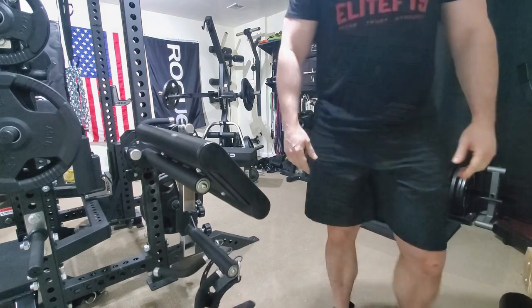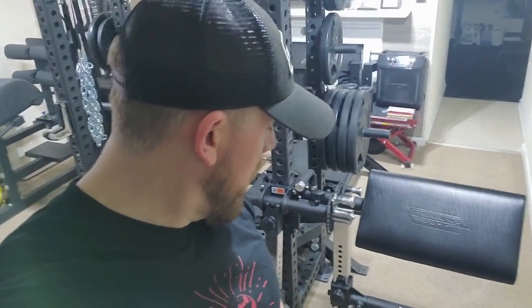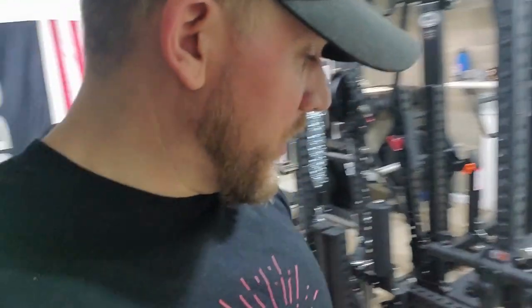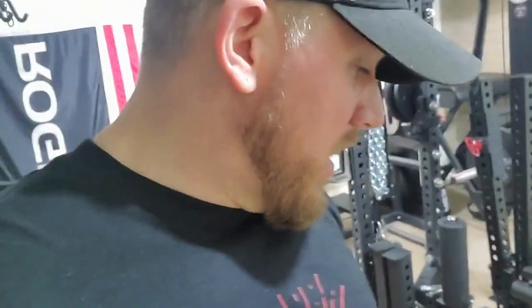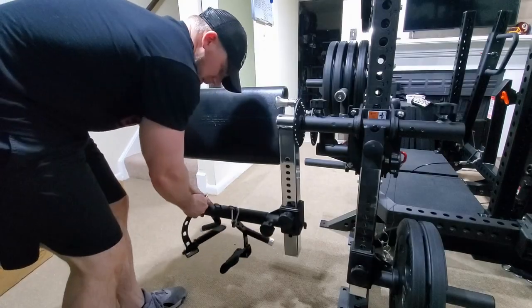That is tough — that row variation felt pretty good, definitely something I'll continue to do and work in from time to time. It felt really good on my back and my lats. I was able to get tension the whole time, and the isolator felt very stable and smooth while doing that movement. Now I'm going to move into some preacher curls.